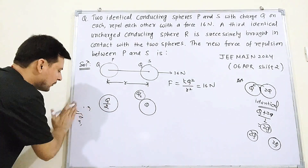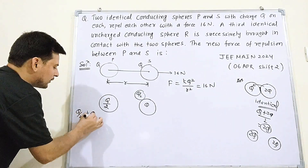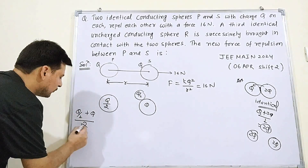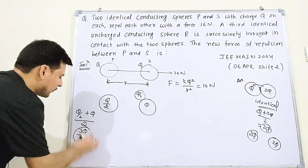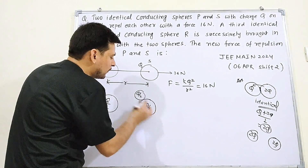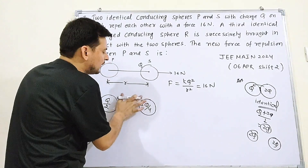R has Q/2 and S has Q. Total = Q/2 + Q = 3Q/2. Divided by 2 (since both are identical): each gets 3Q/4. So after the second contact, both R and S each have 3Q/4. P still has Q/2 — wait, P retains Q/2. S now has 3Q/4.